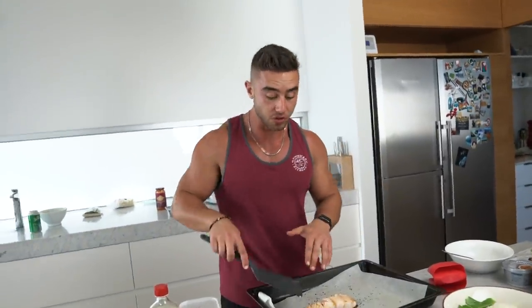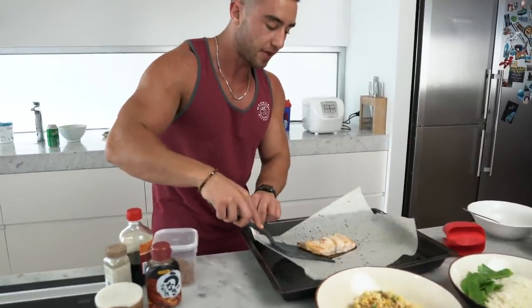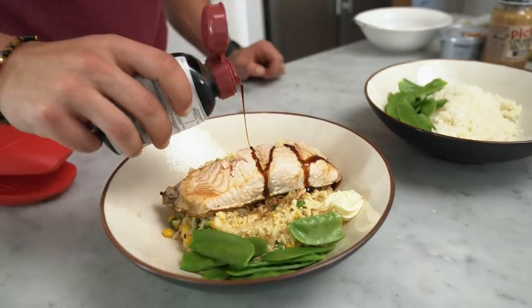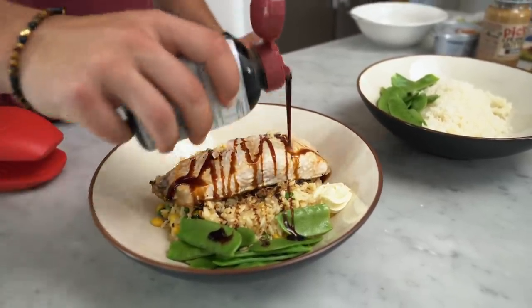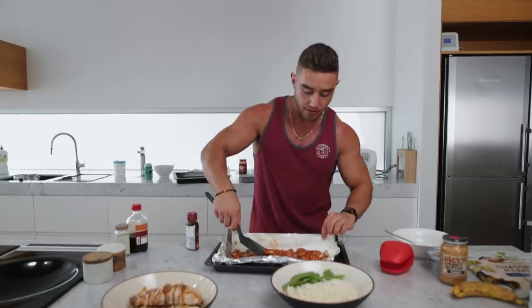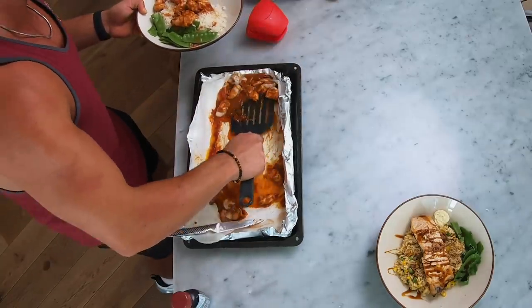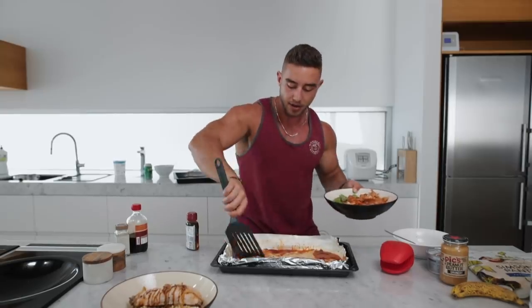The salmon is cooked - I like it a little bit rare. If it's good quality you can have it slightly rare and it flakes like that - to me that's perfect. But if you're too scared, cook it a little bit longer. This is probably the easiest meal to do. Scoop the butter chicken on the rice, and if you guys want you can have bread with it but I've got none.